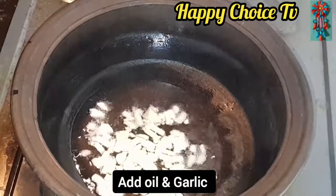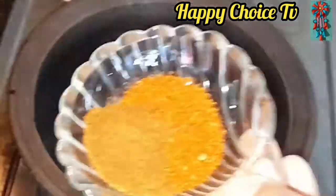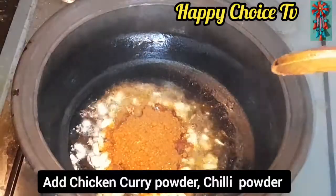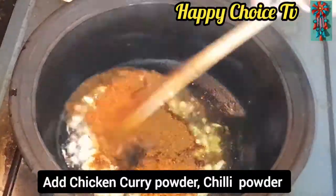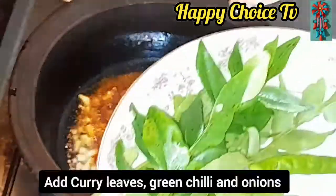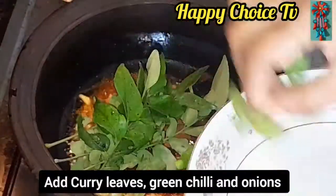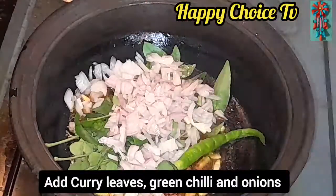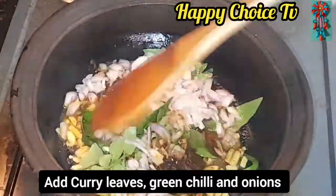Now, we are going to make the chicken curry powder. We are going to make the chicken curry powder.